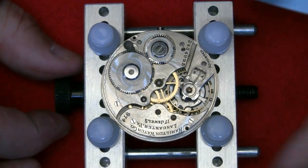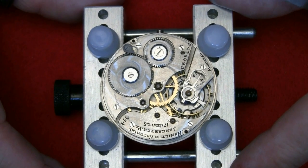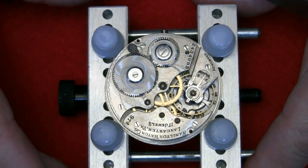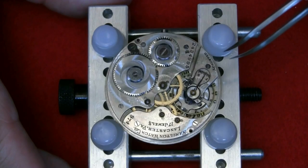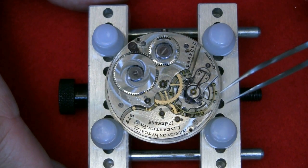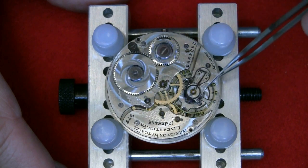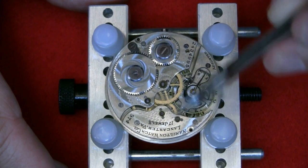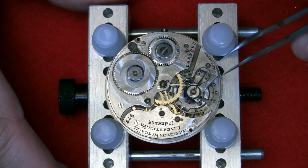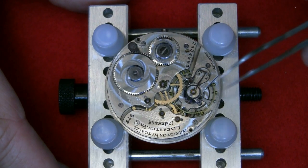I've got the movement securely clamped in my little jig — it's only a few quid, just to hold it so you can work on it without touching the actual movement. It gives you something bigger to hold on to. This is all new to me as well, so I'm kind of learning as I go along, but I've gleaned some info from the internet.